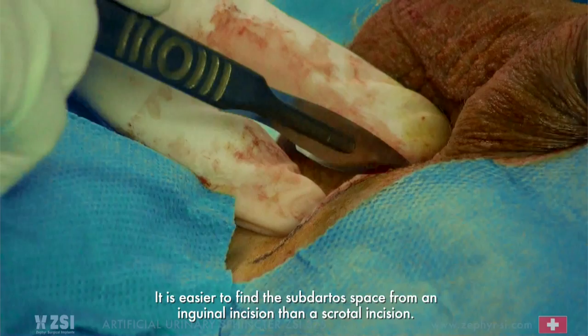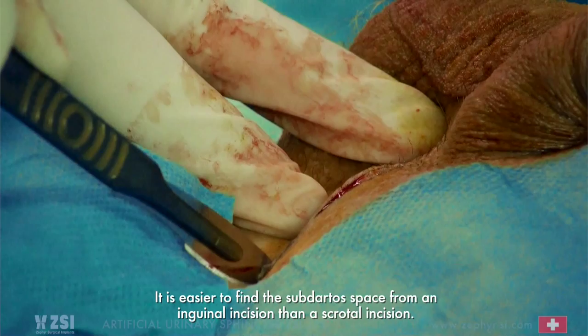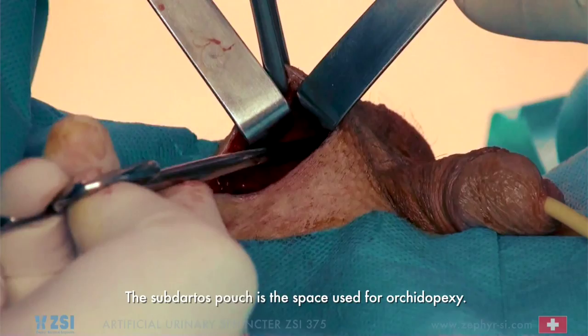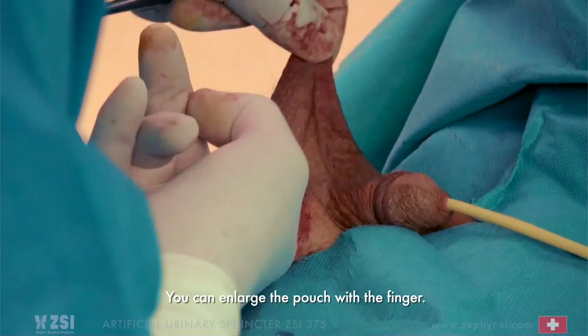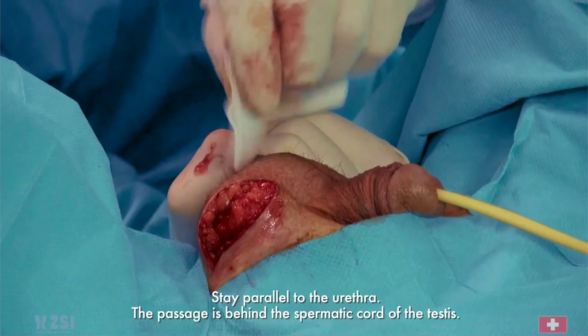Perform an inguinal incision. It is easier to find the subdartos space from an inguinal incision than a scrotal incision. Prepare a large pouch for the pump unit with the scissors and the Meyer clamp. The subdartos pouch is a space used for orchidopexy. You can enlarge the pouch with the finger. Perform the passage between the perineal incision and the inguinal incision, staying parallel to the urethra. The passage is behind the spermatic cord of the testis — help the fingers to pass through the tissue with the aid of a gauze pad.